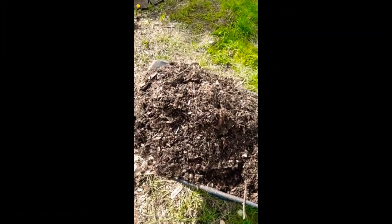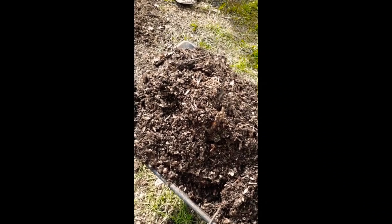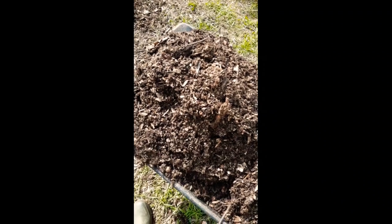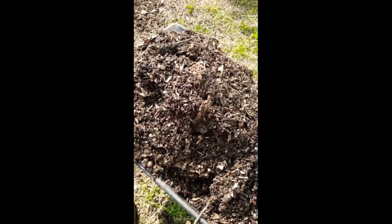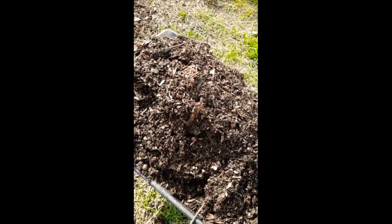So this is what I've lifted off — it's all wood chip and it's quite full of worms, which makes sense because it's just wood and they're doing their job. I'm surprised to see so many given it was on plastic. What I'm going to do is save a little bit for the paths, but I'm actually going to put a layer of it on over the top of the cardboard.